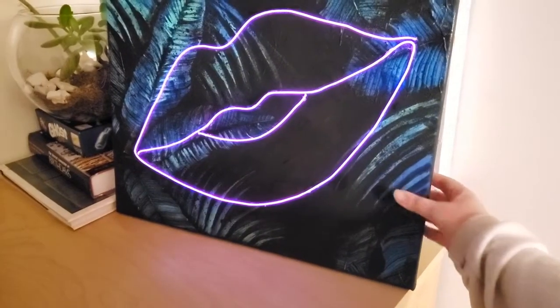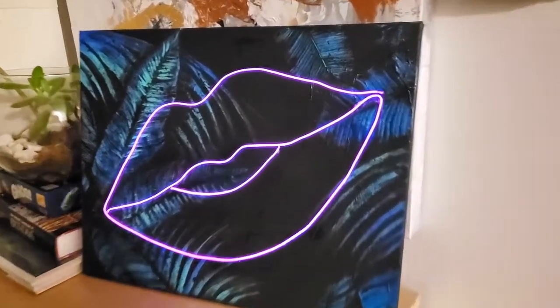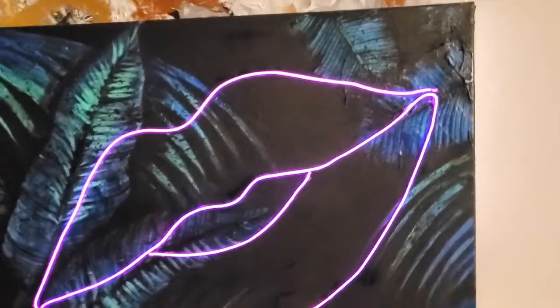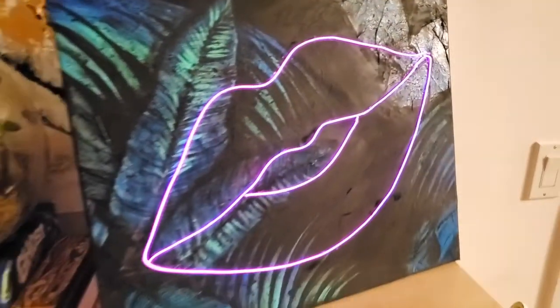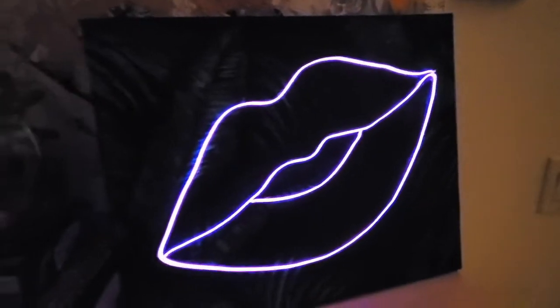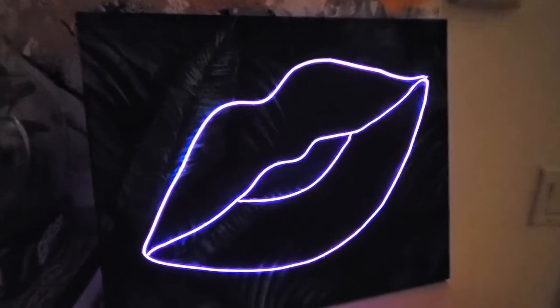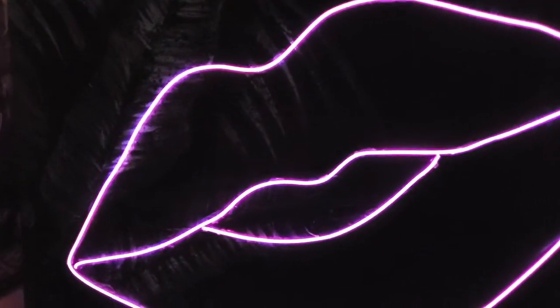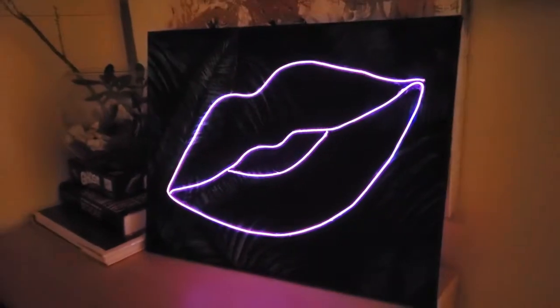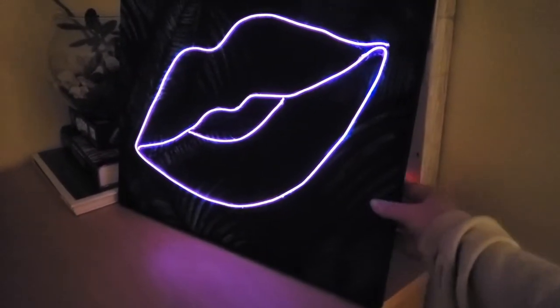For the big reveal — here it is! It looks amazing. I love how the painting turned out and I love the combination of the painting with the lips — very tropical, very cool. With the light on it's beautiful, and with the light almost off it's even more beautiful and mysterious. I absolutely love this project. I'll make sure to link similar neon wires down below, so check that out. Please subscribe, like, and share if you enjoy my work — it helps my channel grow. Thank you so much, bye!